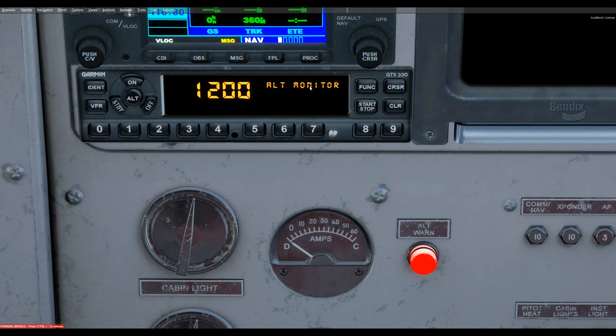Clicking the next function, we have the altitude monitor. You want to activate that when you've reached your final altitude, then you can watch for deviations. You can activate or deactivate it with the start and stop soft key here.